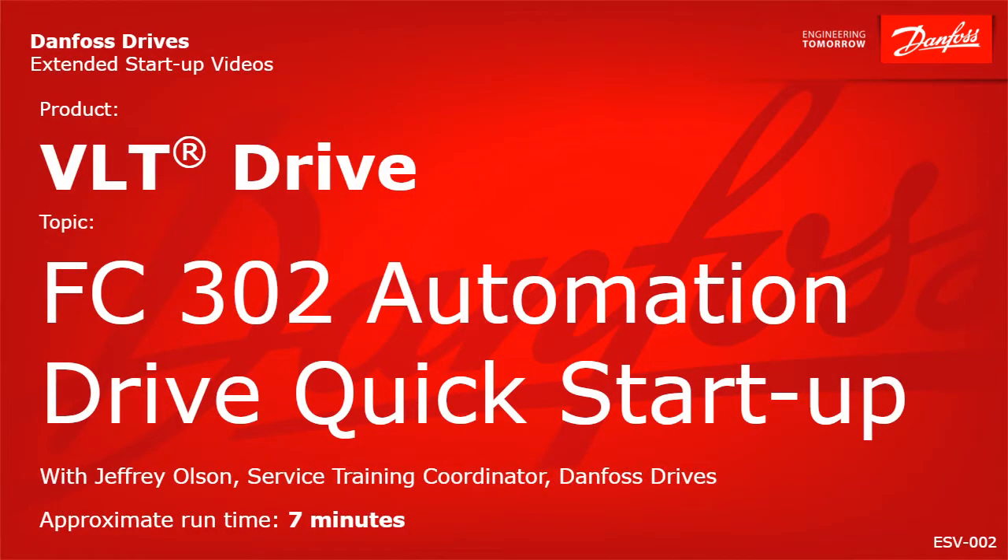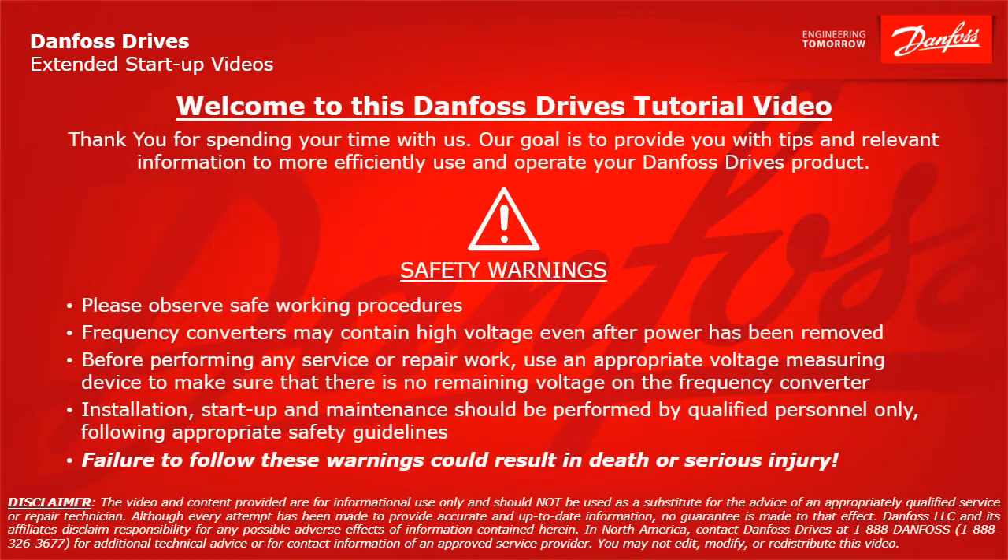Thank you for viewing this Danfoss Drives extended startup video. This video will provide quick startup instructions for a Danfoss VLT FC302 automation drive. Please take a moment now to pause the video to read the safety warnings shown here. Failure to follow these warnings could result in death or serious injury.